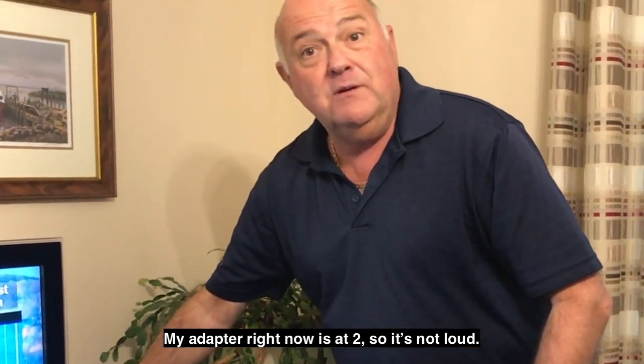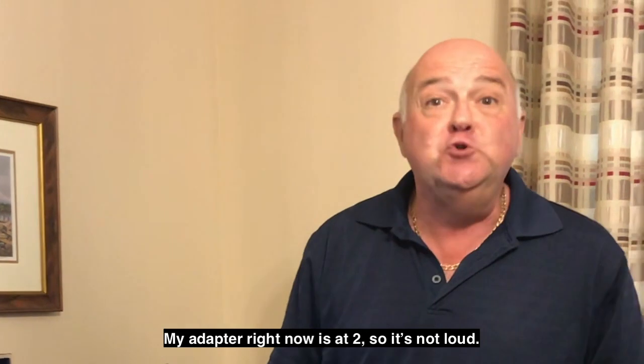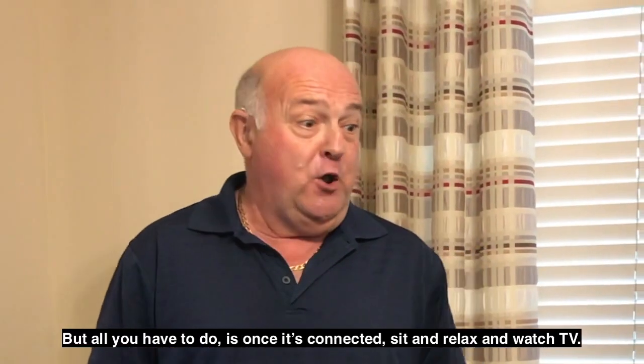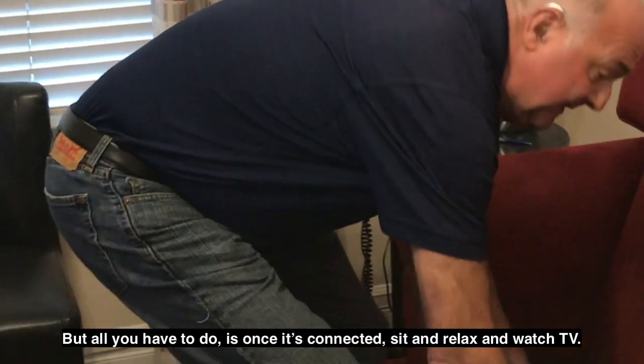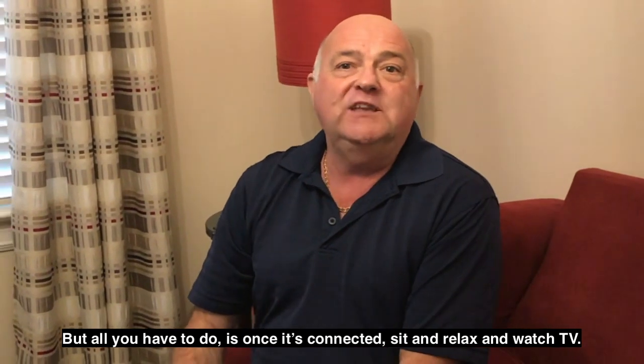My adapter right now is at two, so it's not loud. But all you have to do is once it's connected, sit and relax and watch TV.